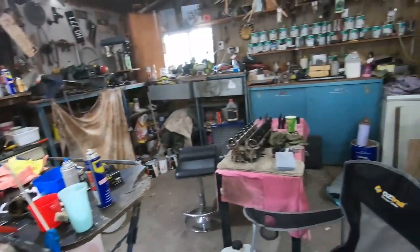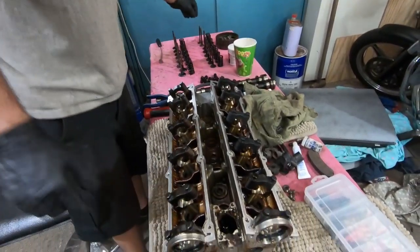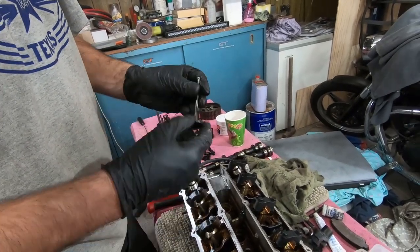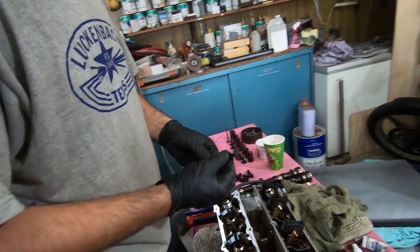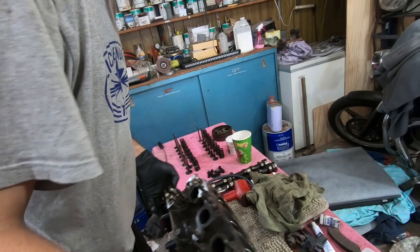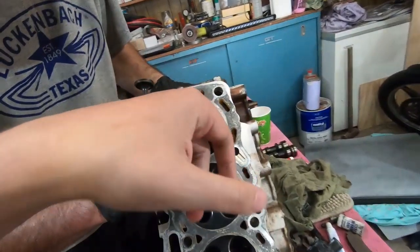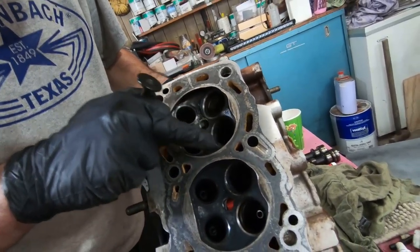I just wanted to do the most basic rebuild on this, which also means kind of not the most basic rebuild. The reason the engine wasn't running was just because this valve wasn't sealing. Pulled it out, cleaned it off, lapped the valve, put it back in and it seals. So what's lapping the valve? Basically you - oh, you can kind of look. Look at the original - look at how gunk and stuff it is.